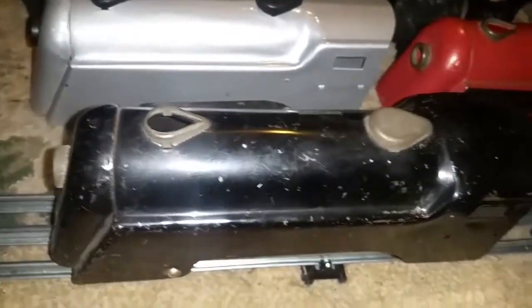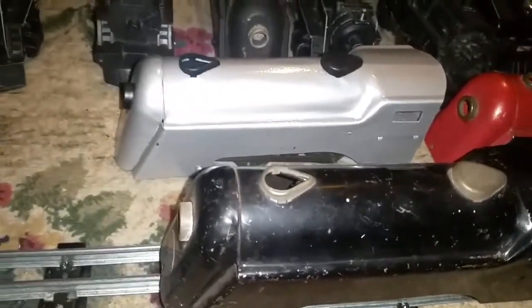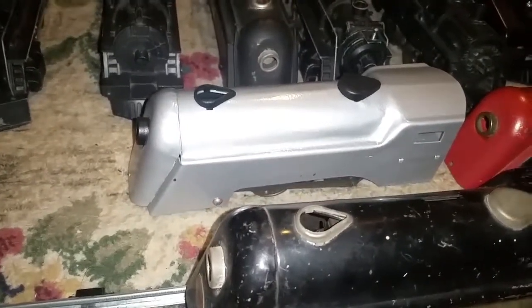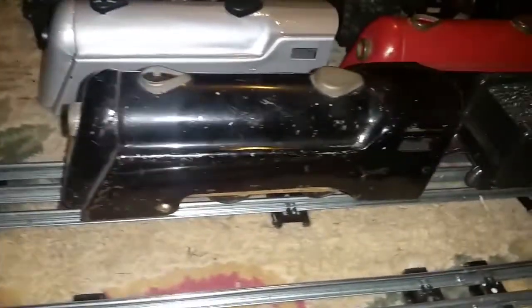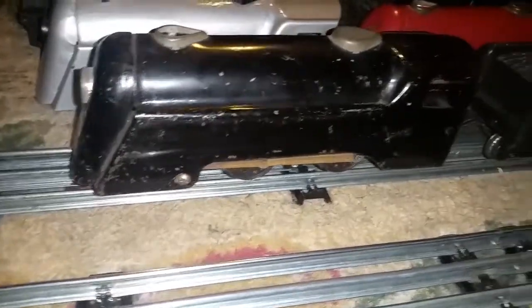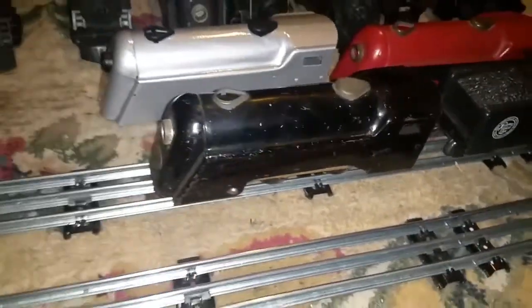Sand it down nice and smooth, repaint it, and you have a brand new engine. You can get a really nice custom Commodore Vanderbilt for less than $20. So $10 for the wind-up — basically just bought it for the shell — and dropped a 400 motor into it, and the engine is up and running.